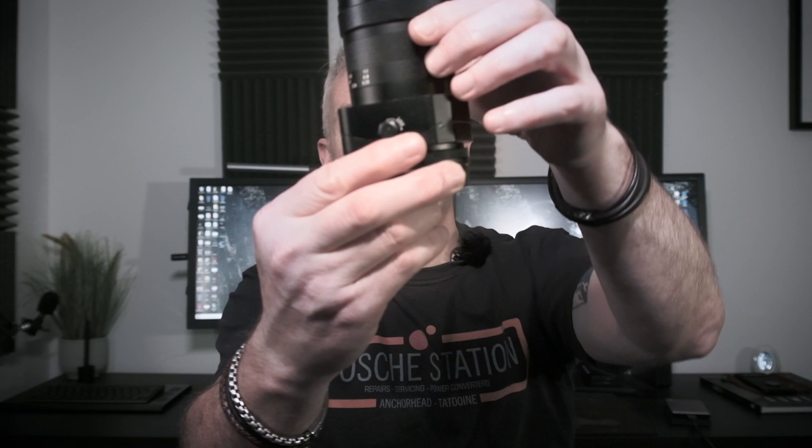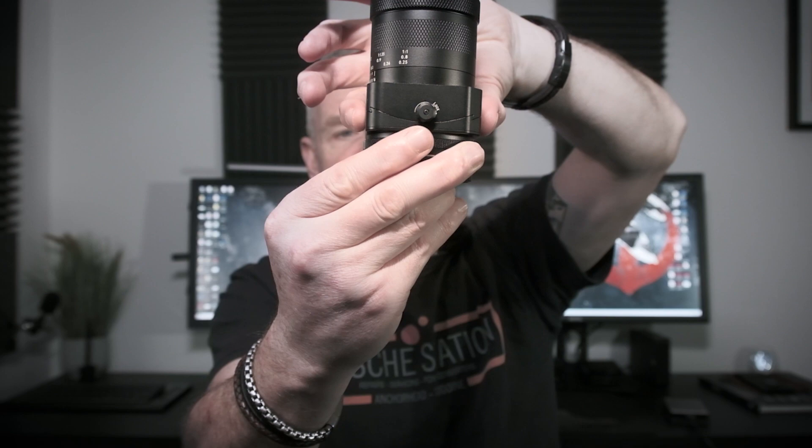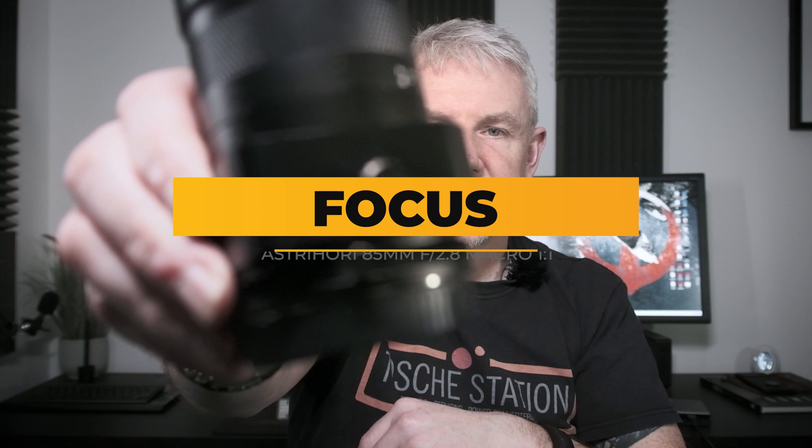It's a tilt lens — not a tilt-shift lens — which allows for some creative photography. If I unlock this here, you can see it tilts. It resets back to the middle: you just hold it down and lock it. You've also got degree markers on there.